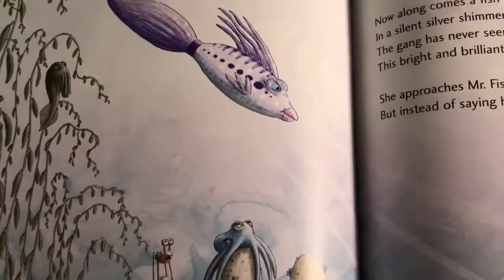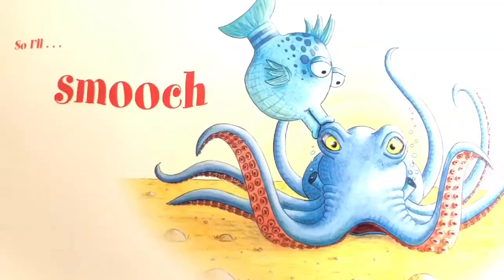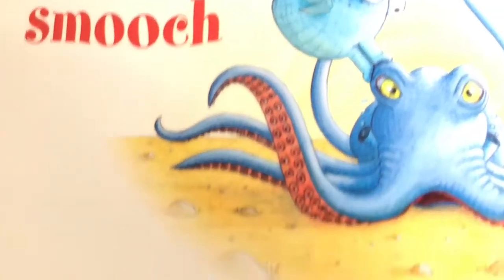Then a beautiful fish appears and gives him a kiss. He realizes all this time he was a kissing fish, and from then on smooches everyone in sight.